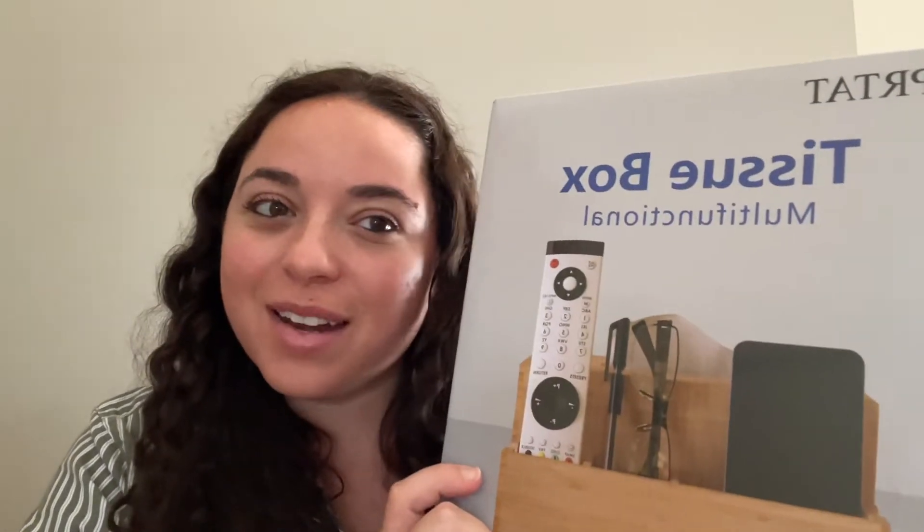Hi guys, welcome back to my YouTube channel. I am back with another fun Amazon review.